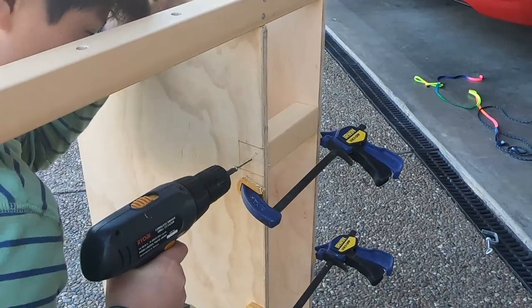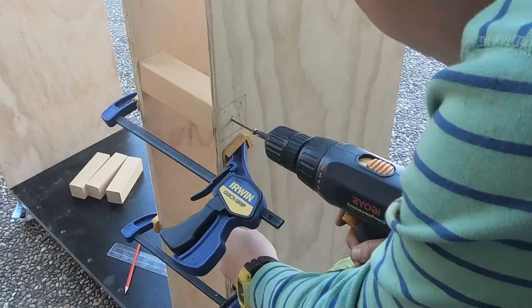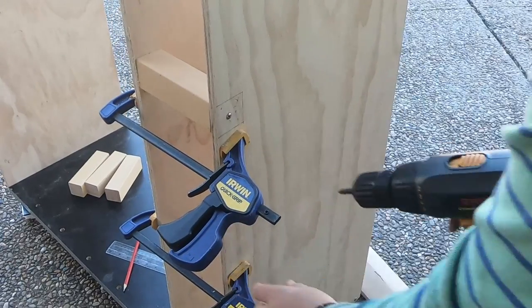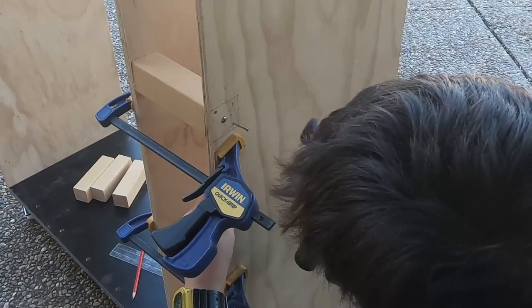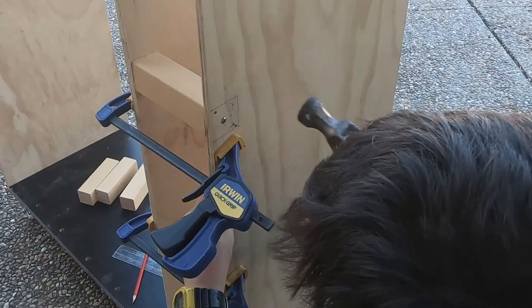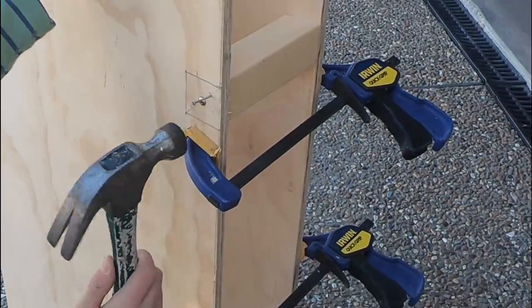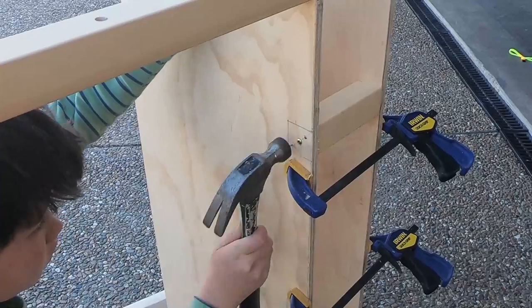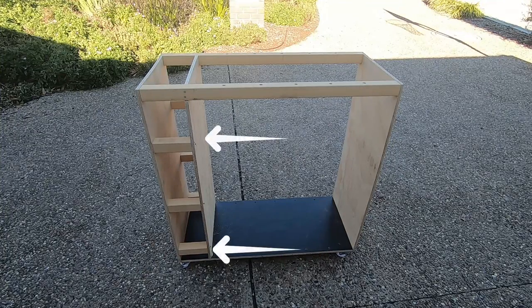We added one screw in the middle and then added two nails beside the screw to stop the wood from rotating. Then we added the others.